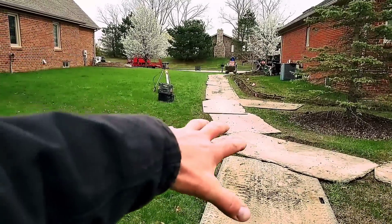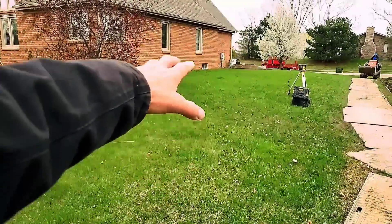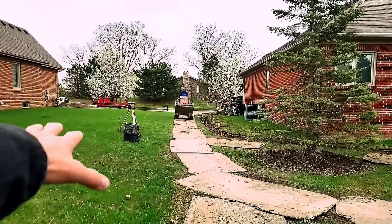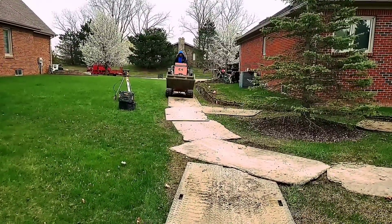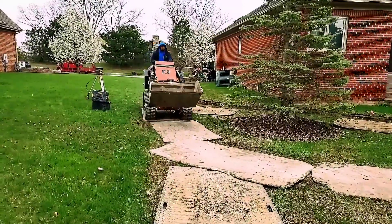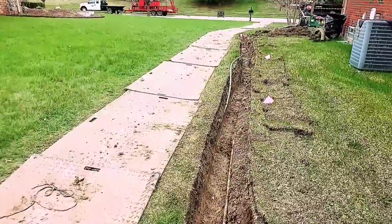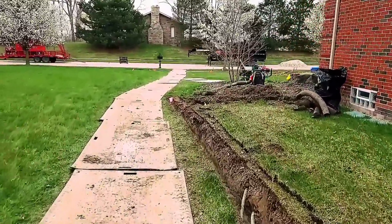We're going to take all the water that's shed off this high ground. There are downspouts, so you have the rooftop water off the house next door. You have all the groundwater that's not absorbed — this green belt will absorb a certain amount of water, but once it's saturated, the water is going to run off and end up right in here where we ran that French drain. We're going to tighten up the entire side of this house, make it so much easier to mow and maintain. The homeowner is going to enjoy his yard a lot more.